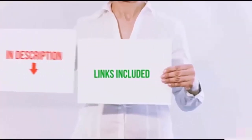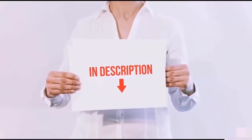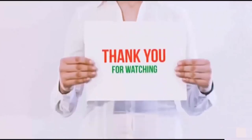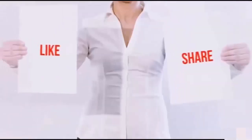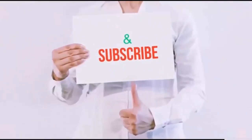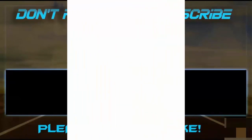All of these items are available on Amazon.com. I have included all the links in the description — you can check out the links for the latest price. Guys, thank you for watching. If you like this video, please hit the like button below, share with your friends, and be sure to subscribe. See you next time.